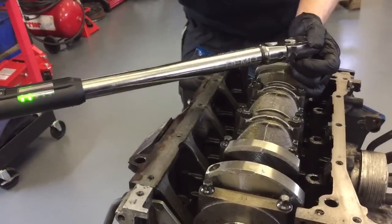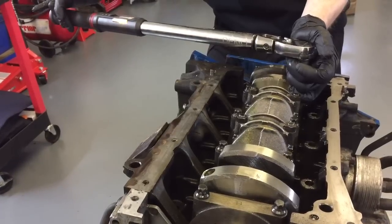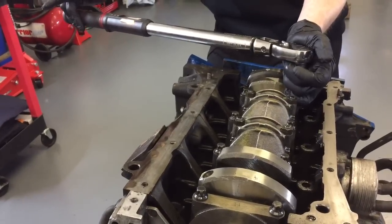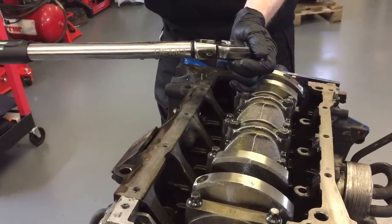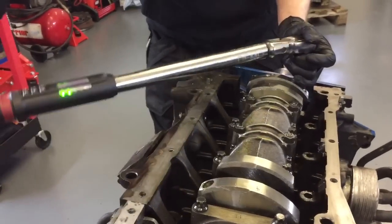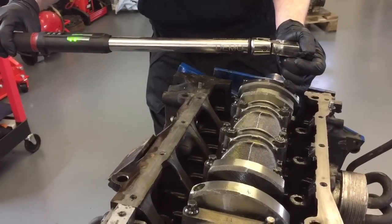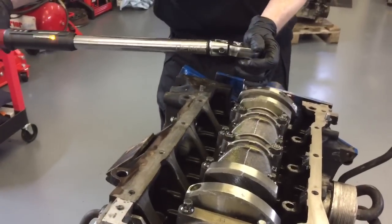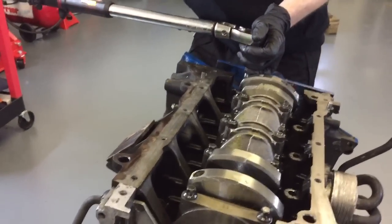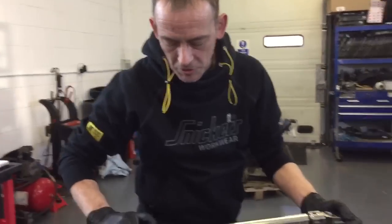This torque wrench is quite good because it's got what's called a traffic light system — the moment that I hit the green light it knows that's perfect. So that's all torqued to 29 Newton meters. The next thing I'm going to do is the angle.